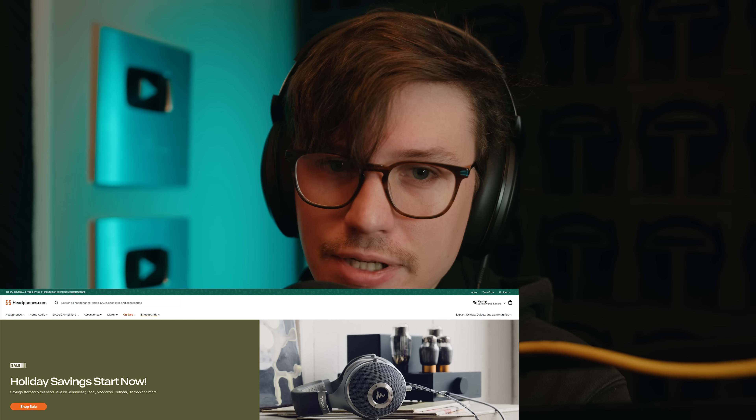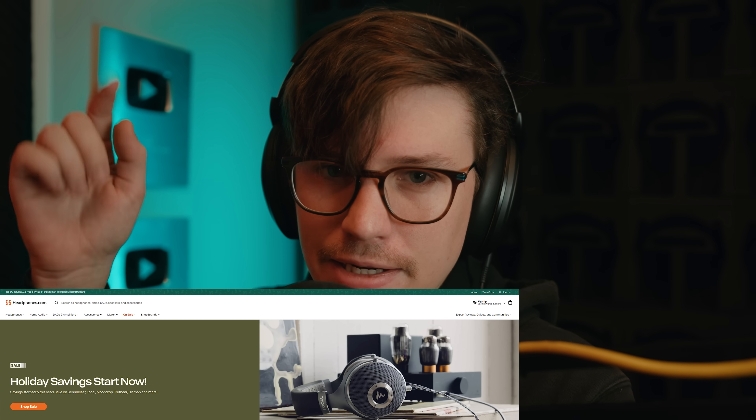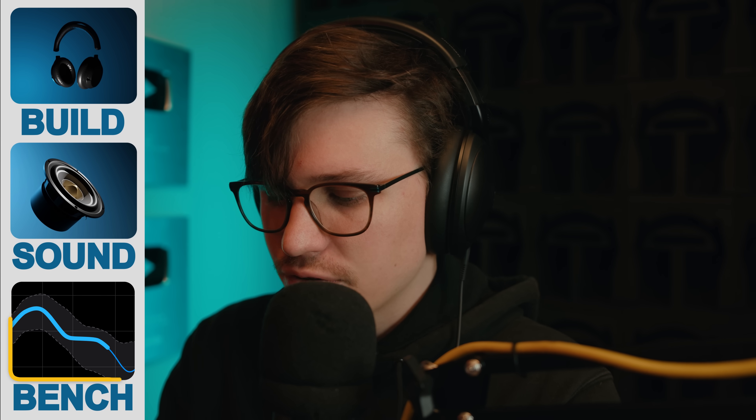If you do need an amp, we are having a holiday sale over on headphones.com — you can check that out at the link in the video description. I think we've covered sound pretty well. Let's get into frequency response, objective measurements, and then conclusions.